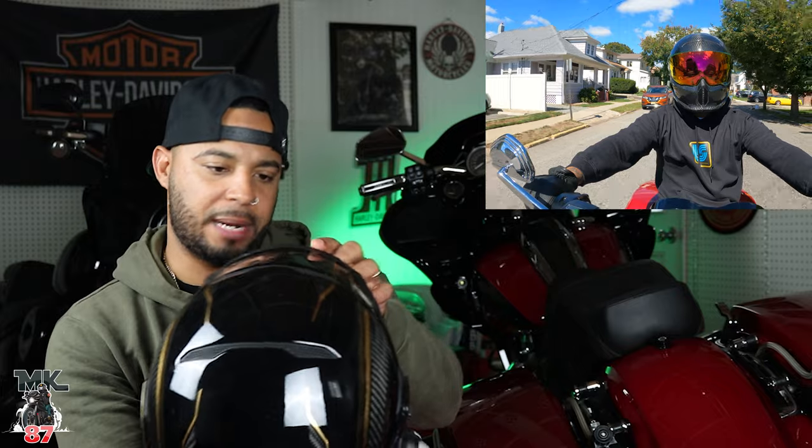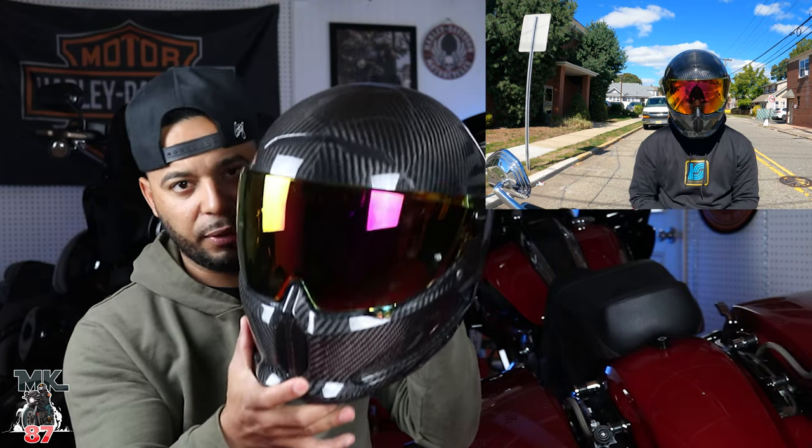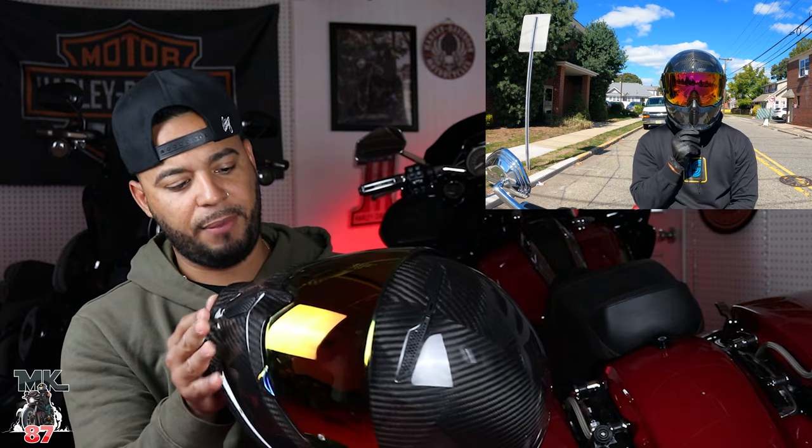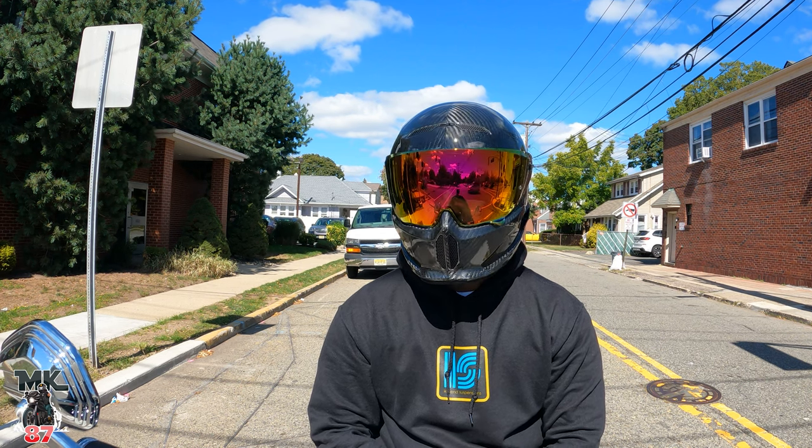I didn't give Rurok the nicest review, but despite that they surprisingly reached out to me and wanted me to try the 4.0. They said, 'We're gonna send you one, we really want you to try it, we believe we made a change.' I wasn't going to turn that down. This 4.0 was sent to me about two months ago and I've been riding with it and putting it to the test.